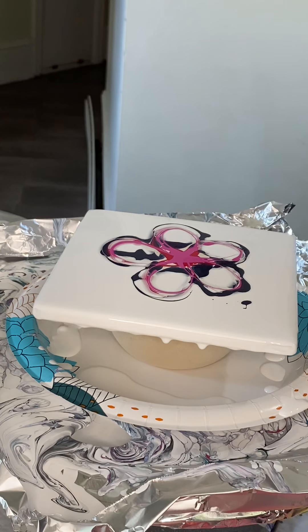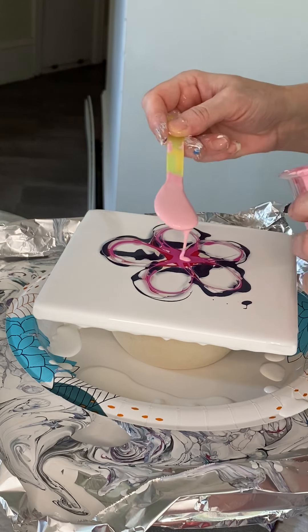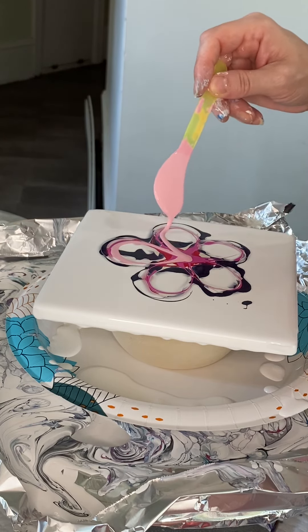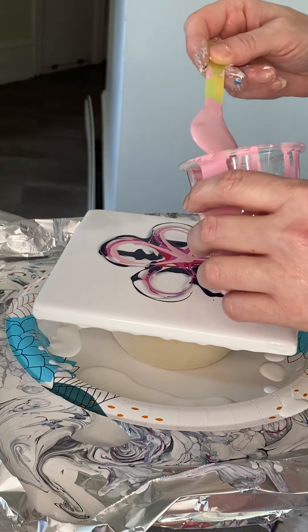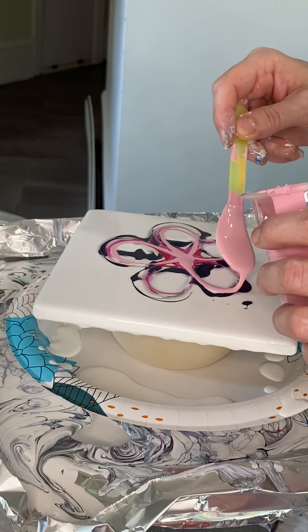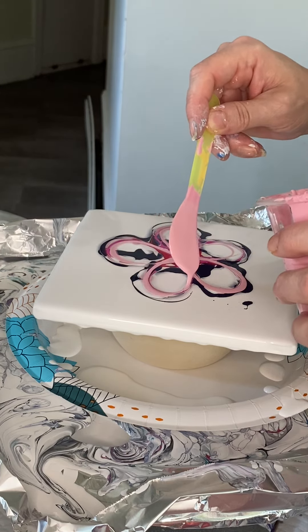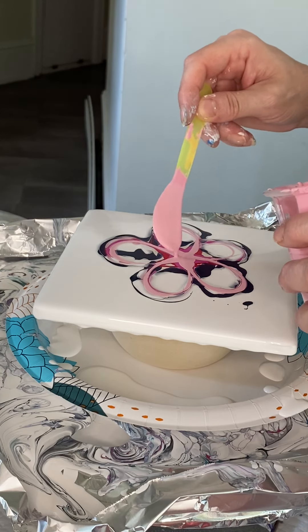Next I'm coming in with what's called Persian Rose by Amsterdam — really pretty color. Just a soft, lovely, kind of powder pink color. Kind of the quintessential powder pink color, I think.